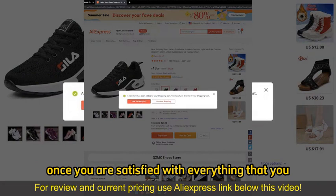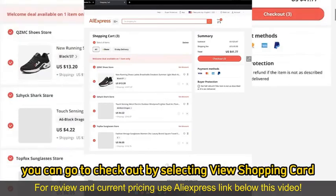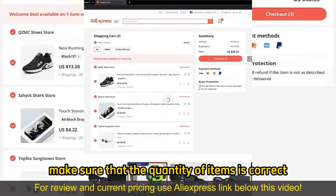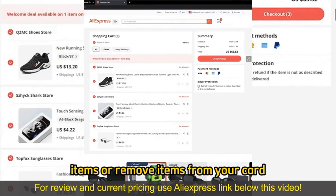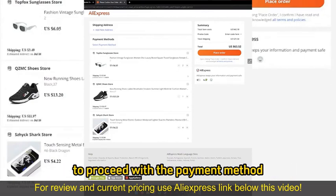Once you are satisfied with everything that you added to your cart, you can go to Checkout by selecting View Shopping Cart, and you will be able to review everything. Make sure that the quantity of items is correct — you can alter them on your cart, add more items or remove items, and then select Checkout once you are satisfied to proceed with the payment method.